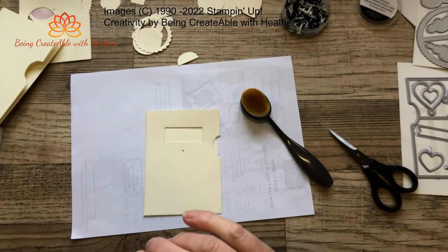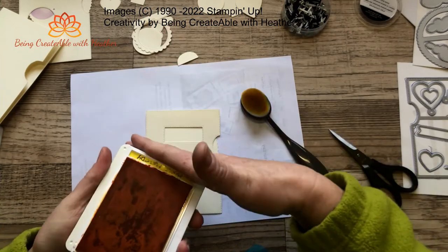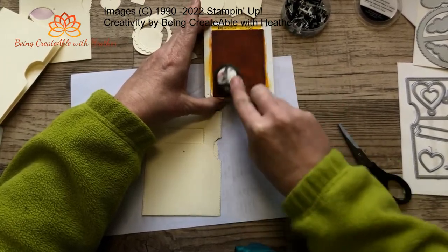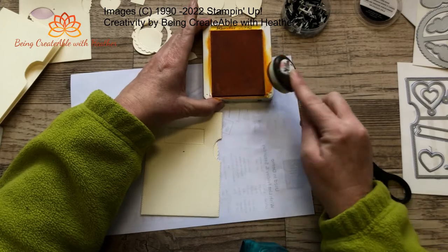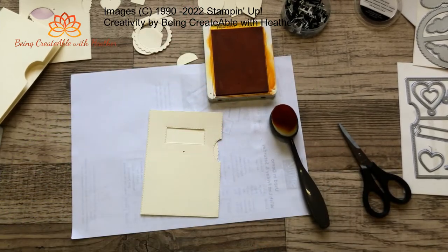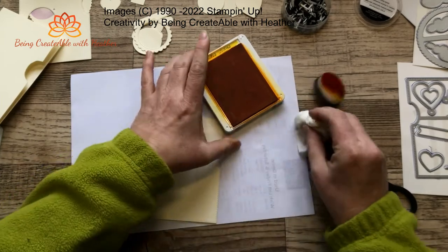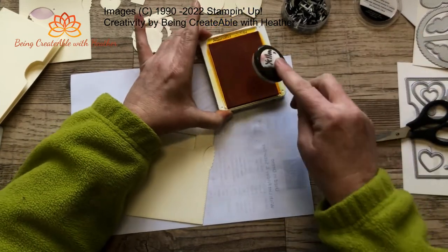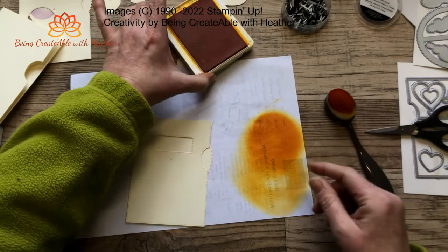Mango Melody - here it is, Mango Melody. The ink pad looks a bit interesting, let me just give that a rough up. That looks a lot better! Every so often if the ink pad hasn't been used for a little while, you'll find it ends up looking a little bit crusty almost. And now I have yellow all over me and all over the ink pad, so I'm going to give myself a quick clean up and the ink pad a little bit of a clean. Yeah, you can see that's not looking too bad now. I'm going to get rid of some of the excess colour because I probably don't want that much on my blending brush.